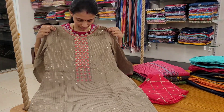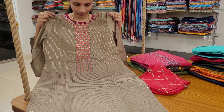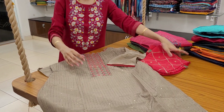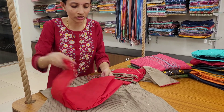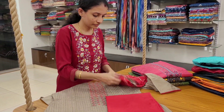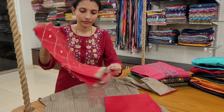Light biscuit color with peach color bottom and dupatta. This can even be a very simple party wear because it has sequence work — it looks a little glittery. A peach color bottom and a chiffon dupatta.